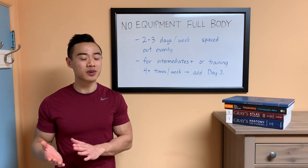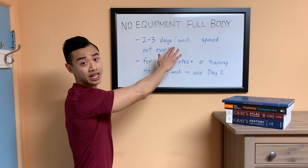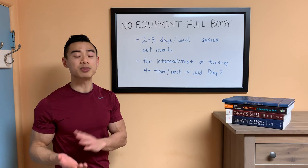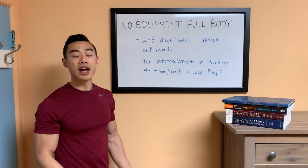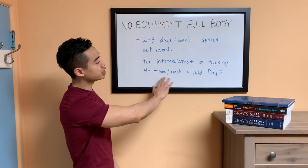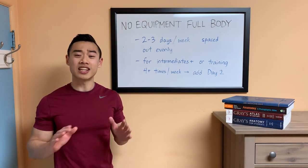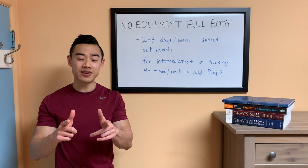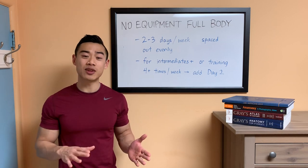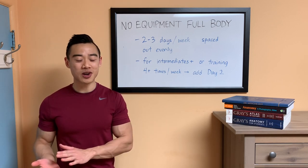I hope you found that useful. This workout can serve as a standalone program if you repeat the same workout two to three days per week — space the workouts out evenly so that you have enough rest in between. This can certainly be an effective way to train, especially for beginners or early intermediate athletes. For more advanced athletes, or if you're training four or more days per week, I would suggest adding in a second day for variation and we'll show you a day two workout in the next video. Thanks for watching — if you enjoyed this video, make sure you like and leave a comment. Hit subscribe and click the notification bell so you hear about that video when it drops.